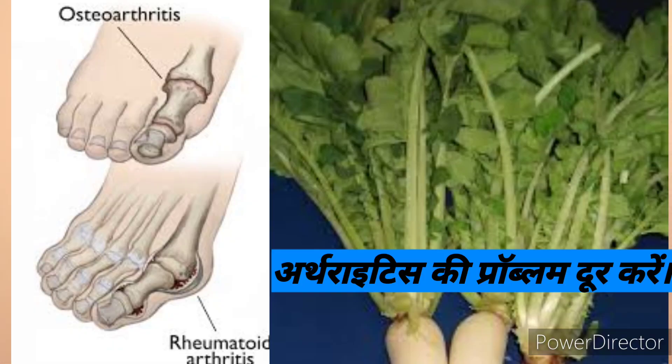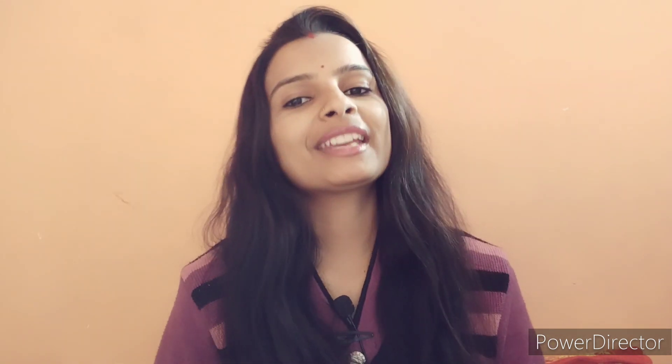Next is to control arthritis. Lutonin has a problem with blood pressure. The problem with arthritis is to prevent you. If you have a problem with arthritis, it will prevent you. Arthritis will be very useful for arthritis.